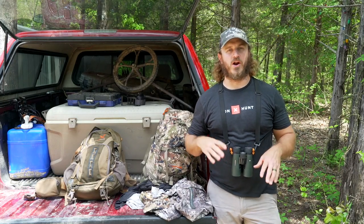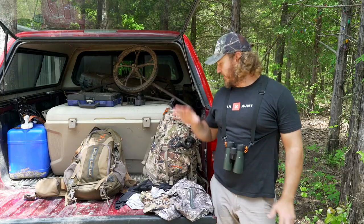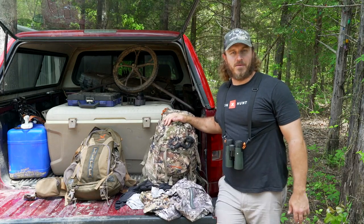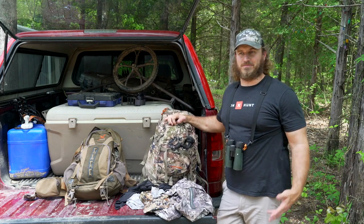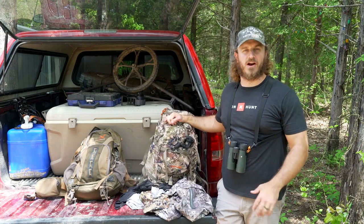What's up y'all? We've had some people ask questions about what we put in our whitetail pack when we're going out for a day of hunting. So what I wanted to do today is kind of do a pack dump on my hunting pack for a whitetail trip.